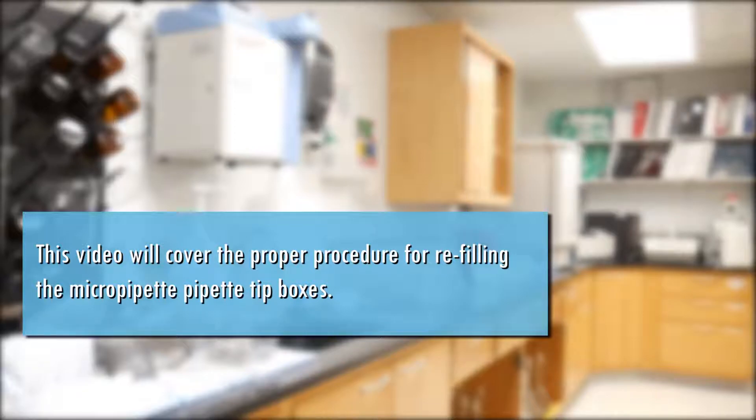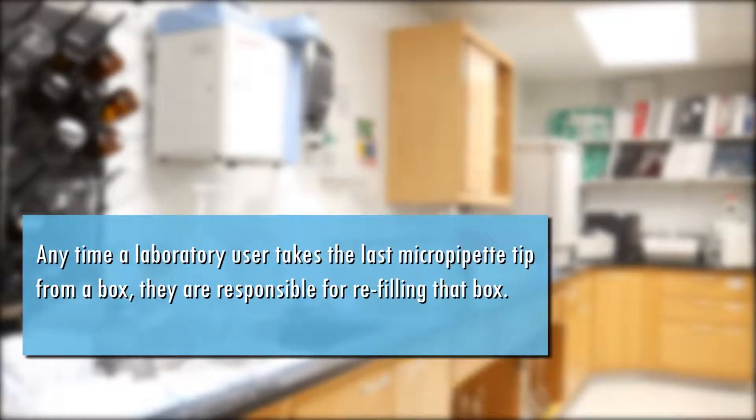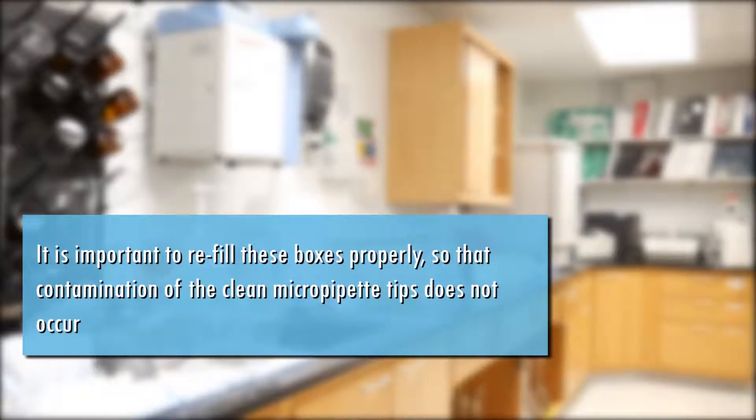This video will cover the proper procedure for refilling the micropipette tip boxes. Anytime a laboratory user takes the last micropipette tip from a box, they are responsible for refilling that box. It is important to refill these boxes properly so that contamination of the clean micropipette tips does not occur.